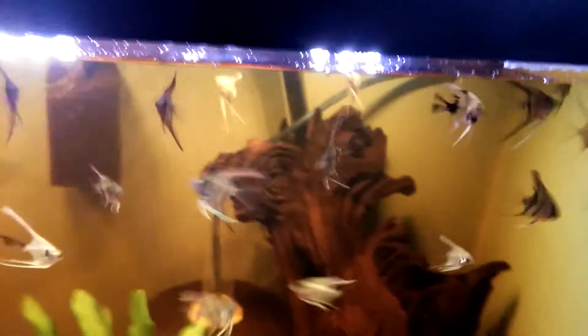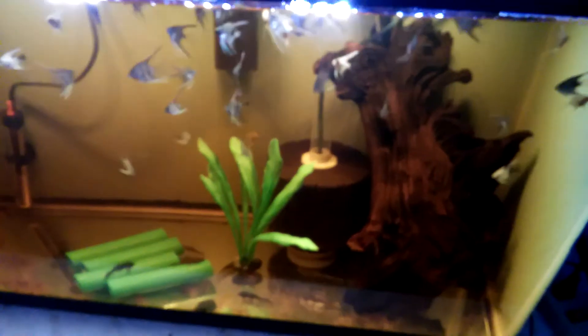These are the babies that I've been moving to the 55-gallon tank — I've moved 127 so far, and there's still this many in here.